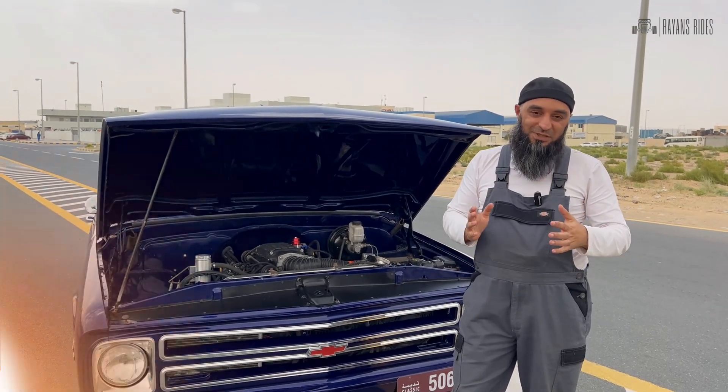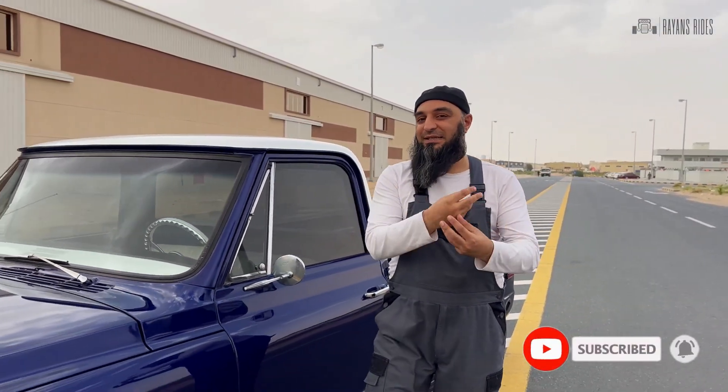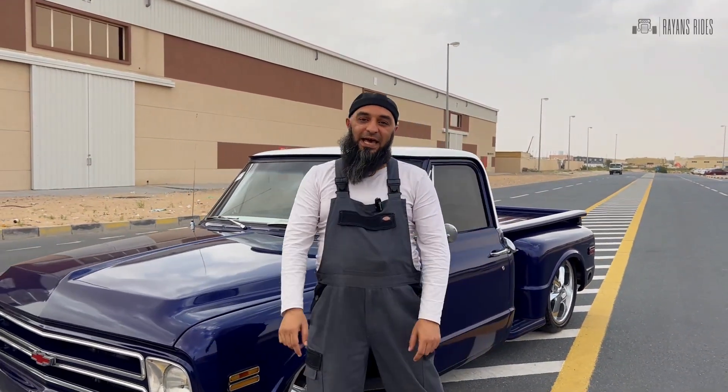It was a pleasure doing this build. We have some more exciting upcoming builds, so please follow and subscribe to our channel so you don't miss out on all the beautiful cars coming your way. Hit the bell icon and give us a like.